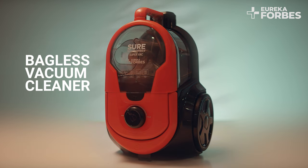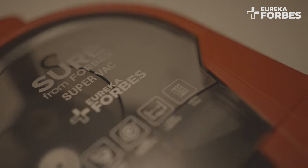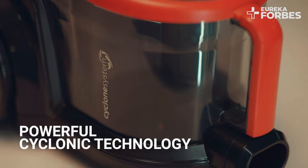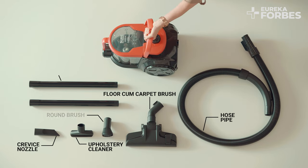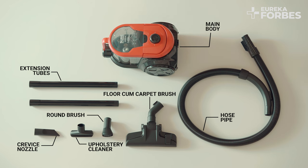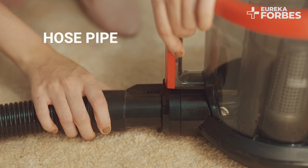This revolutionary compact bagless vacuum cleaner is well designed with a contemporary transparent dust tank and is built with a powerful cyclone system. The accessories provided are functional and easy to use.